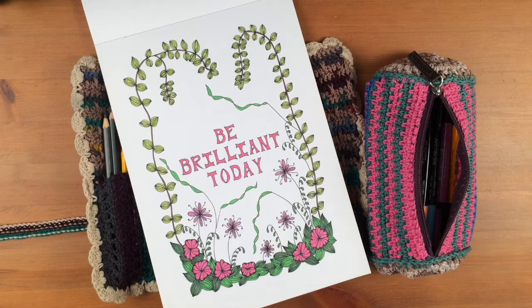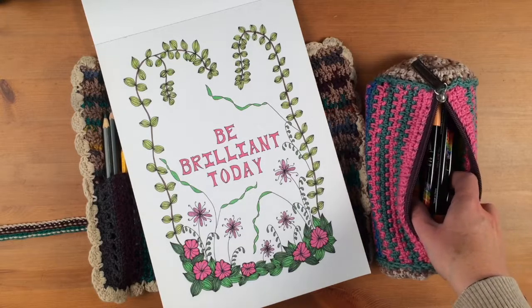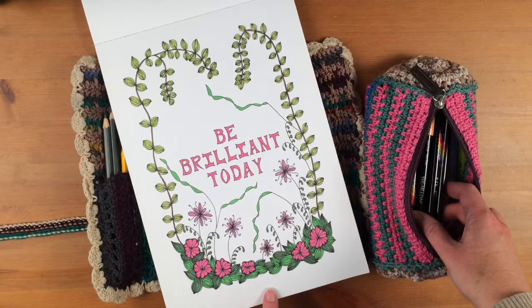Hello and welcome to this next video in my short series about looking at the materials that I use in my art. Today we're looking at pens and pencils. First, the pens that I use to do my illustrative work.